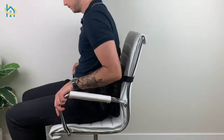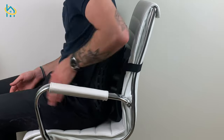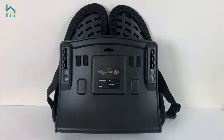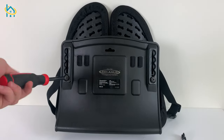Each side of the support moves independently on this model, giving you continuous support even while adjusting in your chair. The back of the support can be unscrewed and set to different height levels, making it one of the few back rests that is suitable for people of many different sizes.